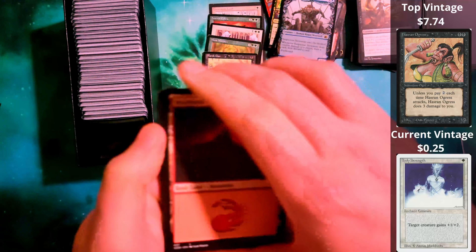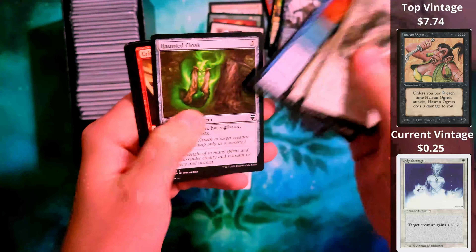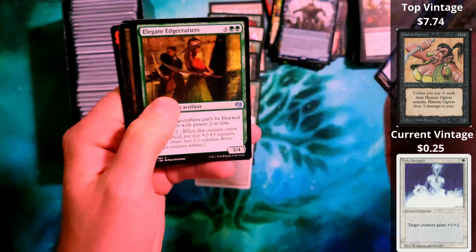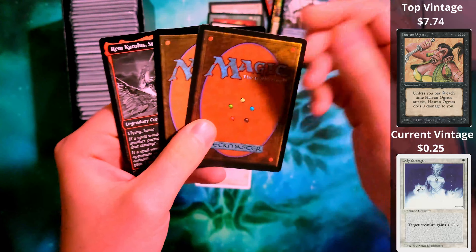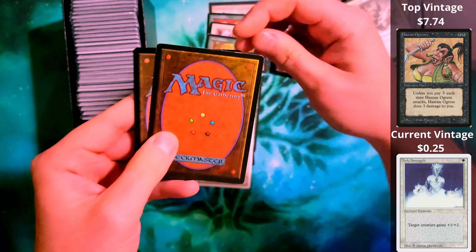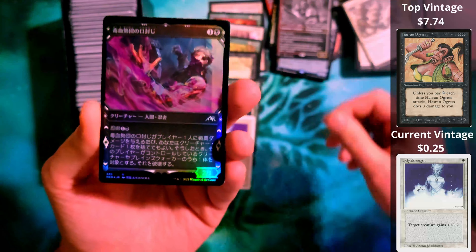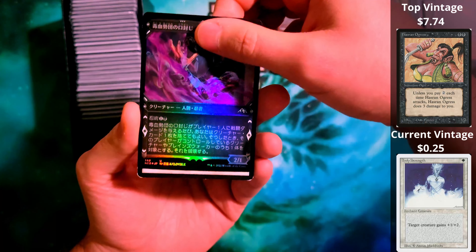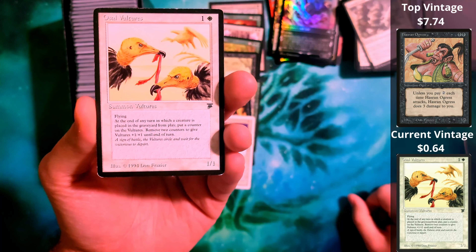This is from Arabian Nights — this is Ron Ogres from Arabian Nights. So there are Arabian Nights cards in here. I do remember vaguely that it was advertised that you can get Antiquities, Revised, you can even get Alpha and Beta in this. Whether we see an Alpha or Beta card, I don't know. But we did get International Collector's Edition, so I guess technically, yes, we did get a beta.